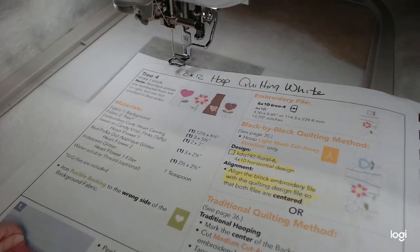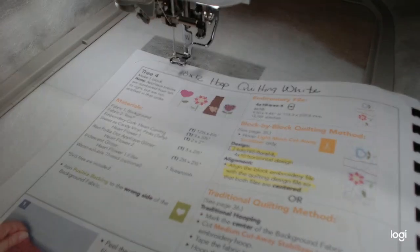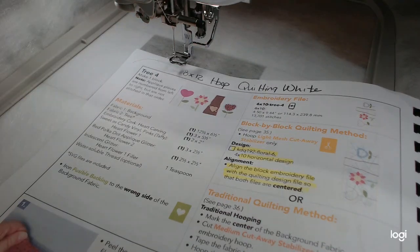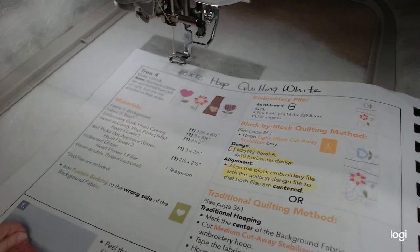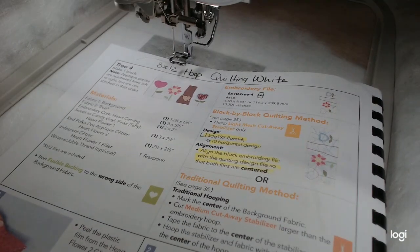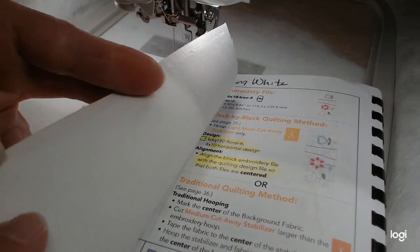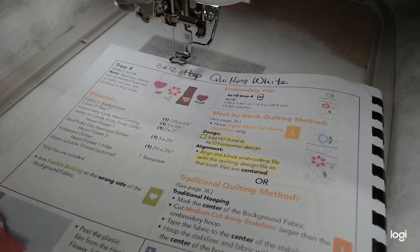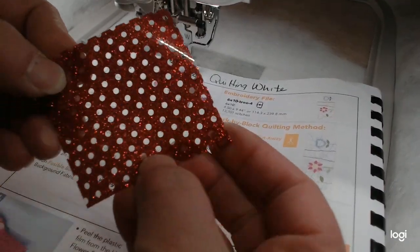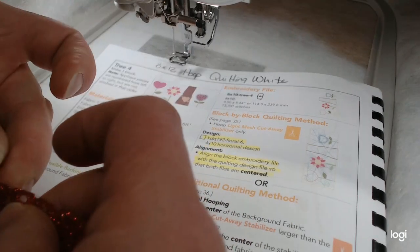Okay, we're ready for Tree 4 — the bottom of the tree. We're going to have some little flowers. There's one thing I'm not sure about — we're going to use some vinyl and put glitter underneath, and I'm not sure how that's going to work based on the way they describe it. Here are the items for Block 4: background fabric in tone-on-tone, ShapeFlex ironed on the back, an applique piece for the tree trunk, and an applique for the little heart flower made of polka-dot glitter vinyl.